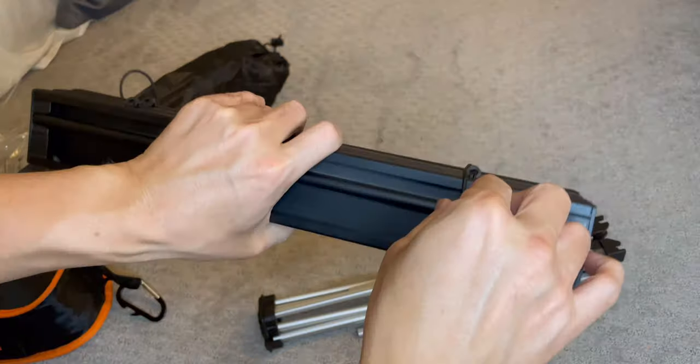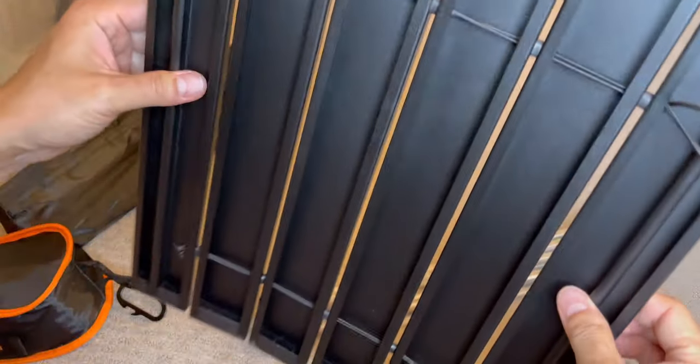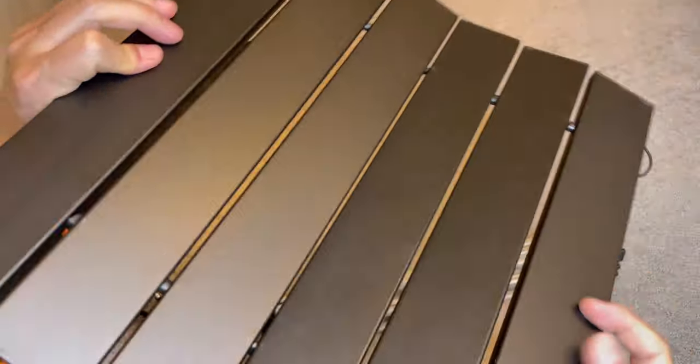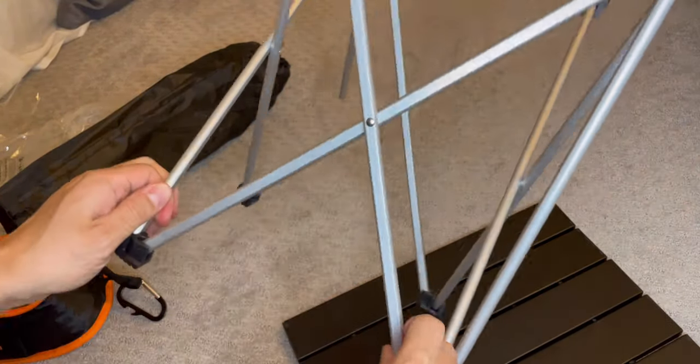Right here — remove this, remove this. Simple. And this opens up like this, that's it. And this just opens up like so, like this.